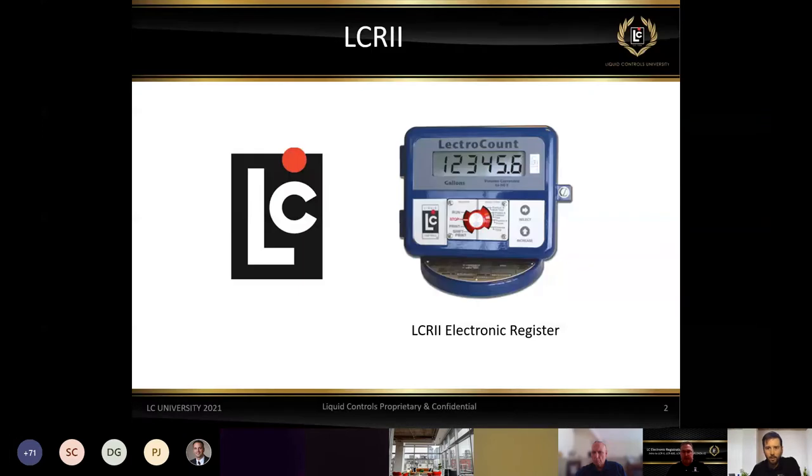We'll go ahead and jump into it. We'll start off covering something that many of you are very familiar with — the LCR2 register. The LCR2 in this form came out in 2001 and has been the cornerstone and benchmark of the electronic registers ever since its release.